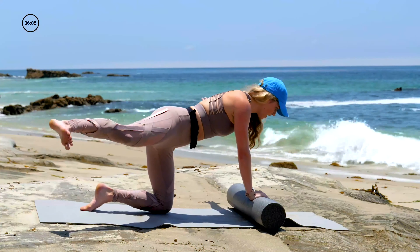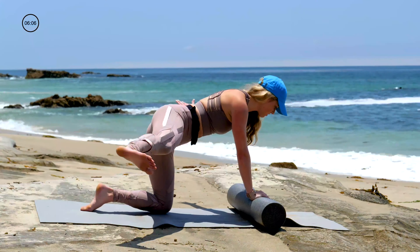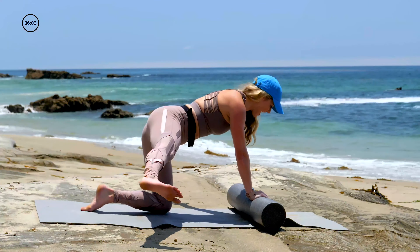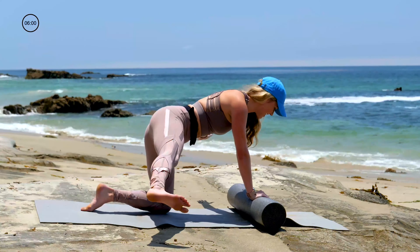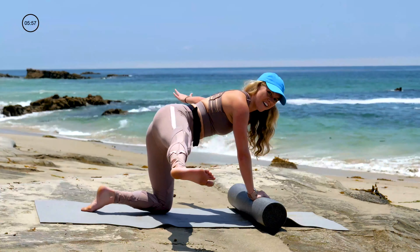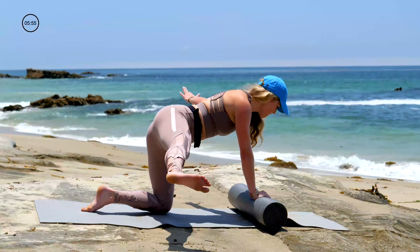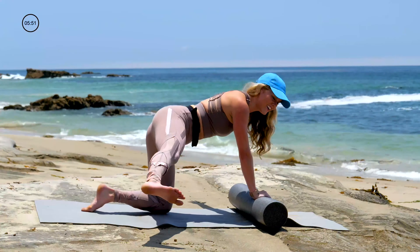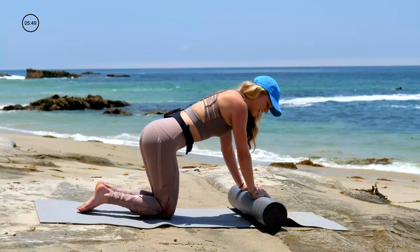Core connection — navel up into the back of the body. Last one — arm and leg reach to the side. Pulse it out — lift it to the ceiling. Ten, nine, eight — a little higher — seven, six, five, four, three, you can do it, two, and one. Take it down. Sit into that right hip, give it a little love.